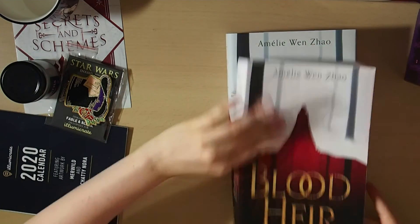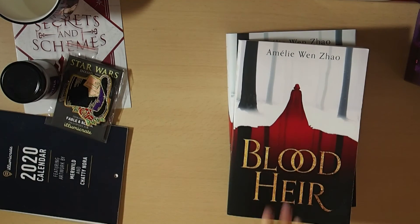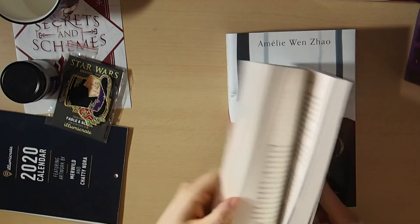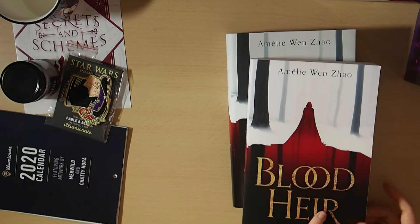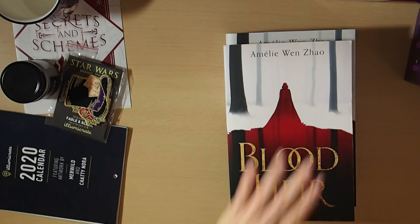I've also got a paperback edition here that I received from HarperCollins Australia in exchange for a review, and I'm so excited to have this edition. Obviously this is just a floppy paperback, very happy to have it. It's come with a few creases on the corners from the mail, but that's fine.